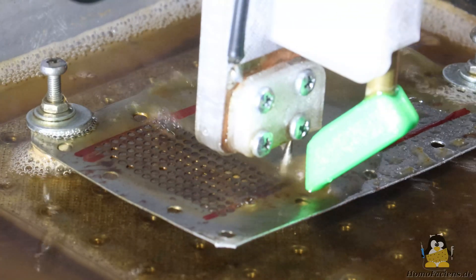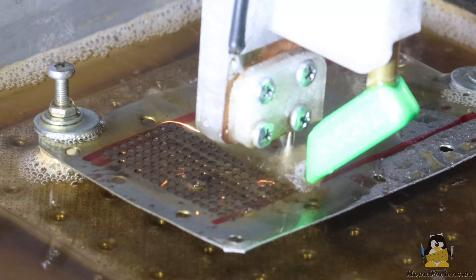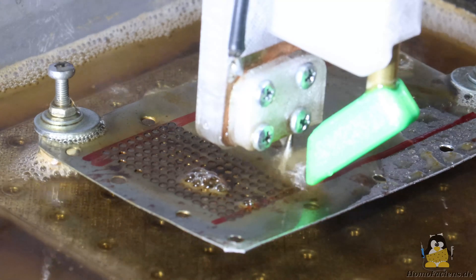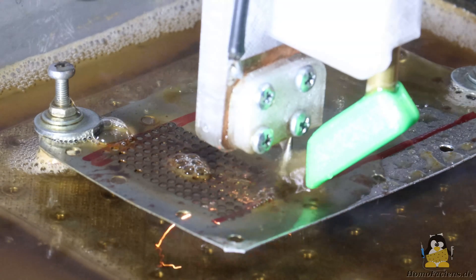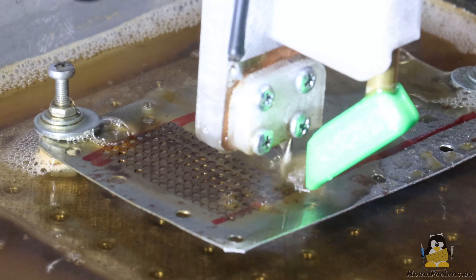I need a total of 512 holes to produce plastic powder for my granule 3D printer, with a hole spacing of 5mm. The control software is currently very experimental — the parameters for creating the grid are set in the source code of the Arduino's firmware.